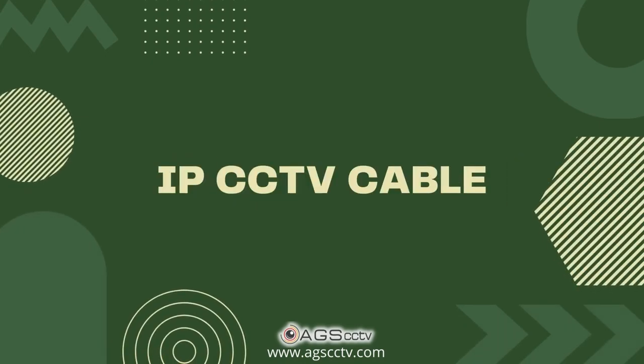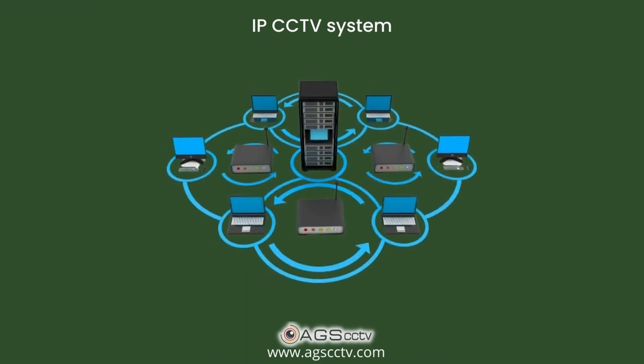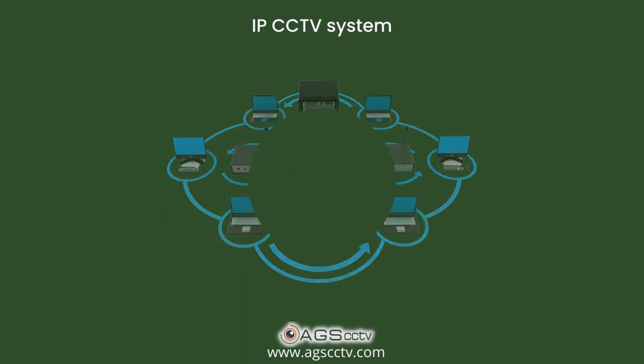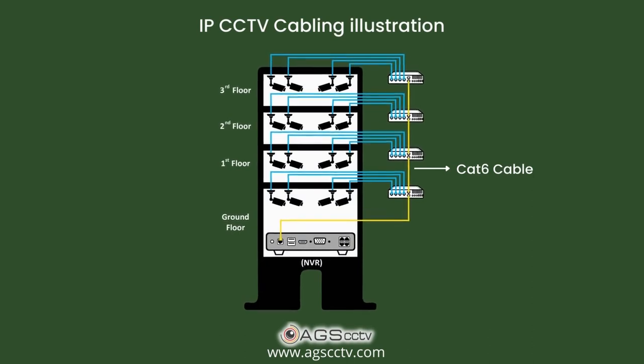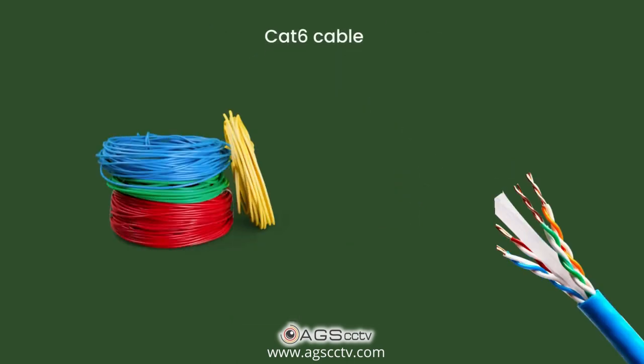Welcome to a video on IPCCTV cable. The IPCCTV system uses computer networking technology. It allows us to group cameras as clusters via switches and then connect them to the NVR. The IPCCTV system uses CAT6 cable, also known as LAN cable.